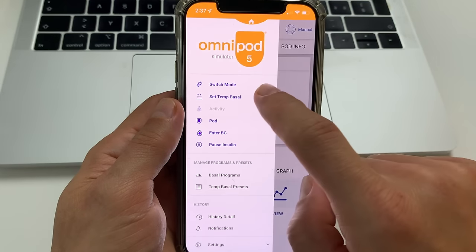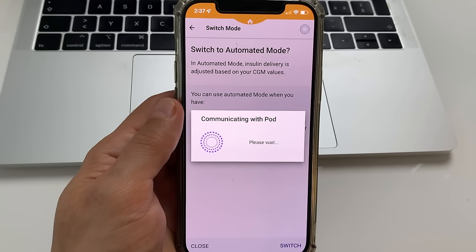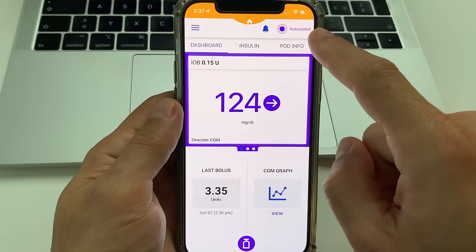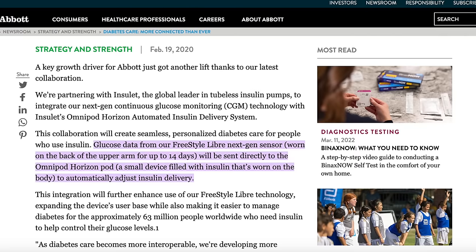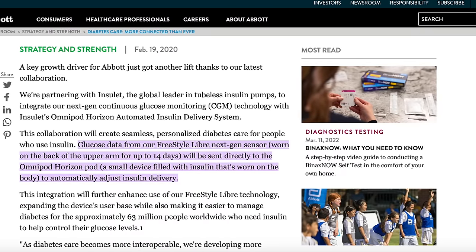To switch to automated mode, you need an active pod and a valid Dexcom G6 transmitter number saved in your Omnipod 5 app on your phone. You can turn the automated mode on and off anytime with just one click in the Omnipod 5 app. Right now Omnipod 5 only works with Dexcom G6, but I believe it will work with Dexcom G7 shortly after its launch, which just happened in some European countries. I also believe that it will work with Freestyle Libre at some point, because the companies behind Omnipod and Freestyle Libre have previously partnered to offer an integrated digital health platform.